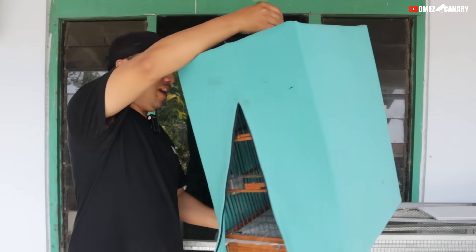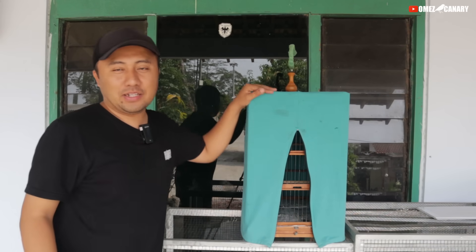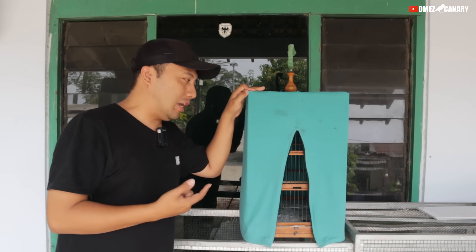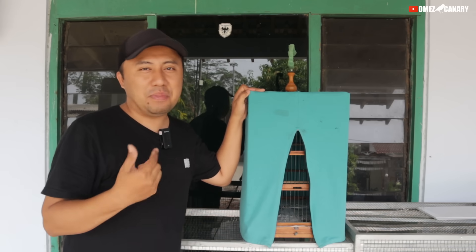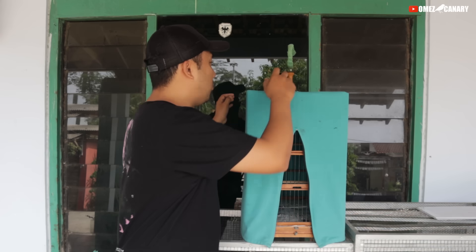Oke teman-teman, hari ini selamat pagi. Kita mau mereview kenari yang kita dapat kemarin sore. Kita dapat kenari ini kemarin cuma 250 ribu aja modalnya, sudah dapat kenari gacor. Memang susah ya, nggak setiap hari bisa dapat yang kayak gini, apalagi lagunya cengkok.